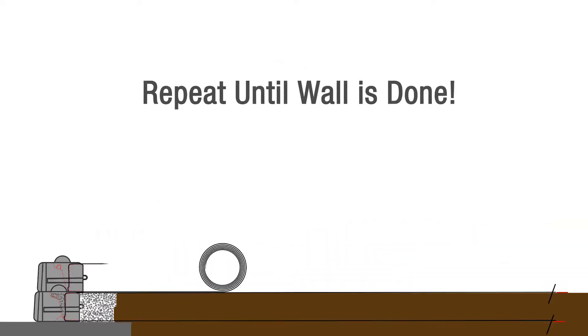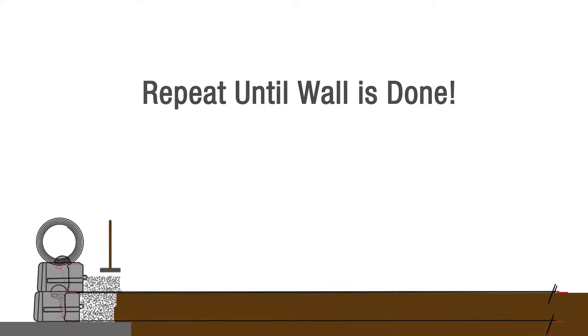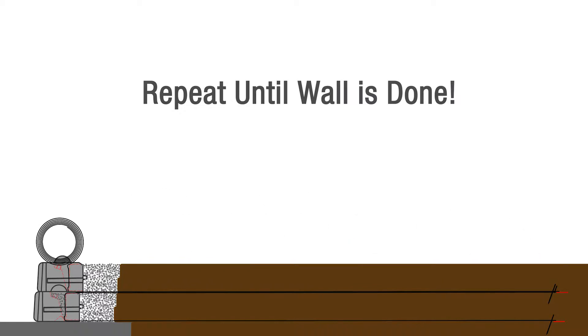Place the next courses of blocks as you would a standard ReadyRock wall. Continue to install grid, backfill, and compact in a similar fashion to complete the wall.